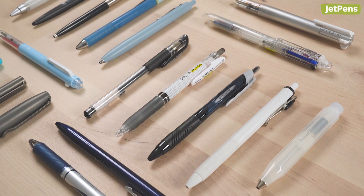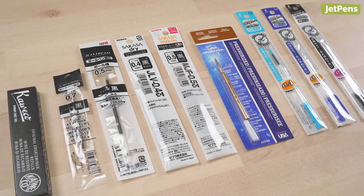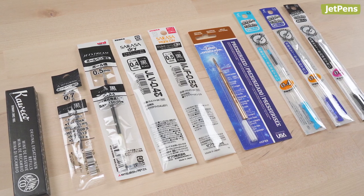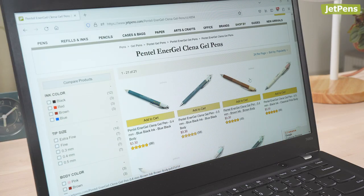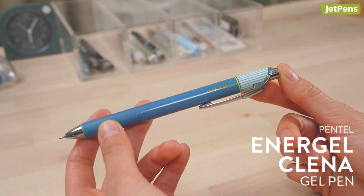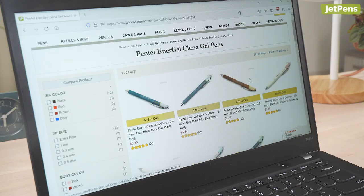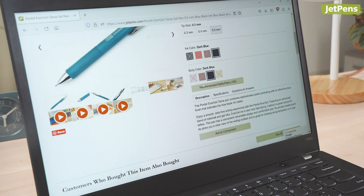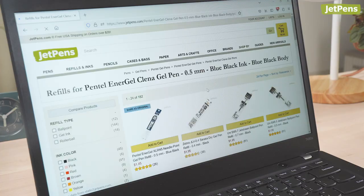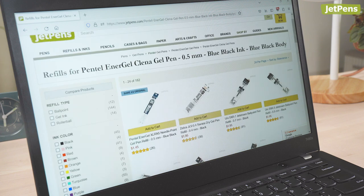What if you like your pen body but are interested in trying a different ink? Or if you like an ink formulation but find the pen body subpar? The great news is that many pens are actually compatible with refills from different brands. For example, this Pentel Energel can be refilled with Uni Jetstream or Zebra Sarasa dry refills. The best way to find out if you can do a swap is to find the pen or refill on JetPens.com. Click on the Recommended Refills, Parts, or Compatible Products buttons on the product page. You can see every refill a pen is compatible with and vice versa.